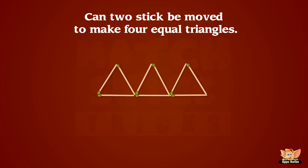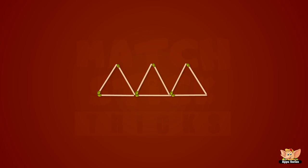Can't get easier than this. How can two sticks be moved to make four equal triangles? That was pretty simple, hmm? Okay, now let's go to the next part.